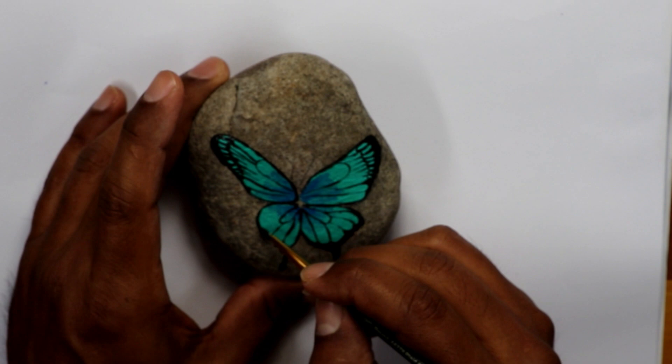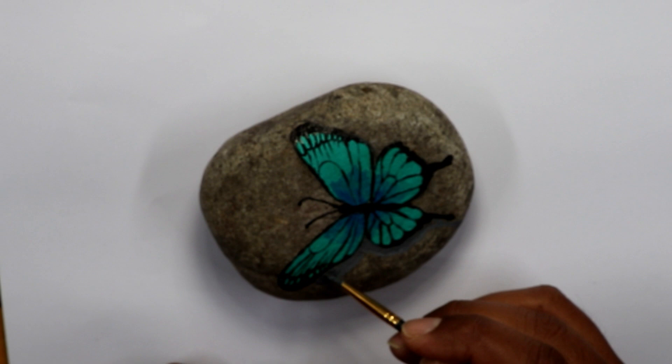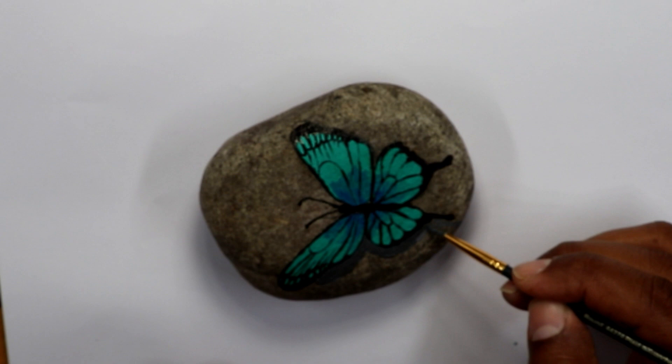After I finished painting the black lines on the butterfly, I let it dry for about 10–15 minutes, and then I started to put a little bit more of the tilt paint to define more the wings of the butterfly.